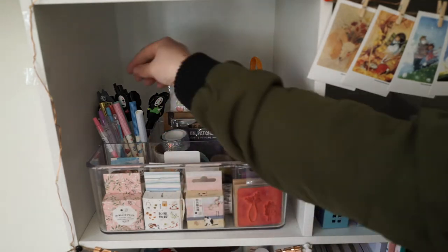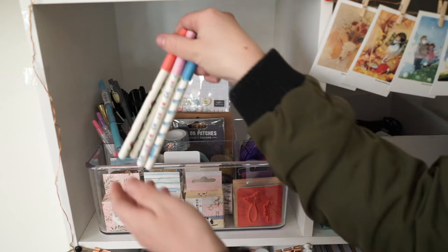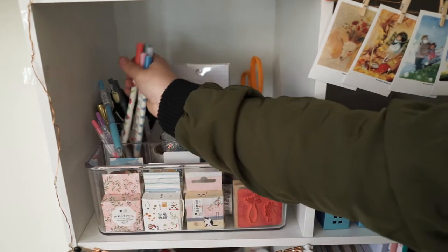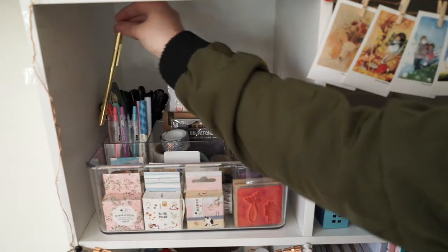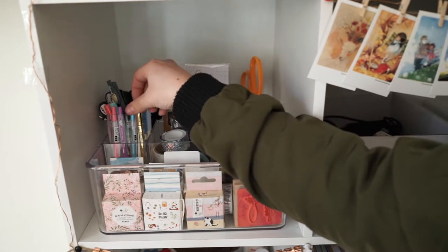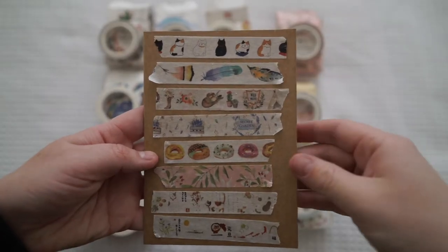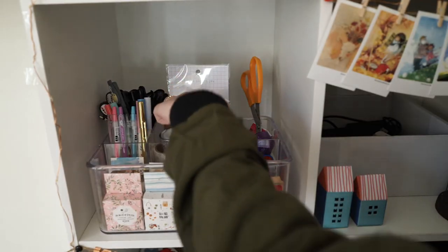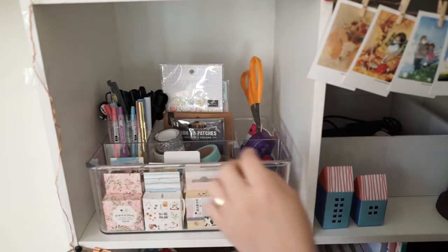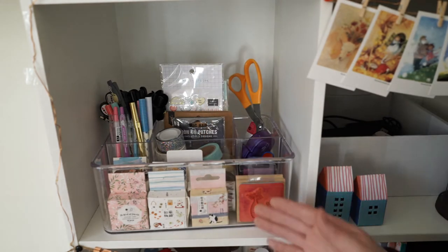Cube number one: at the back I've got my little Studio Ghibli pens, an array of those. I've also got this little collection from PPK — I love it, they're so pretty. I've got some pastels from Officeworks and a random gold one from a swap box. At the front I've got my washi tapes, and at the back some random ones, stickers, basics like scissors and sticky tape, and my little stamp.